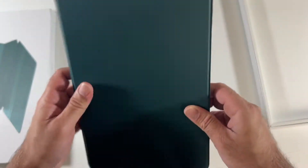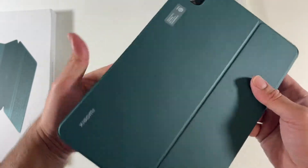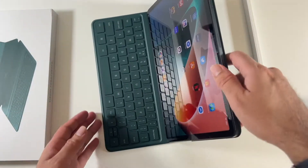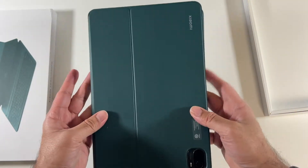It's a very nice magnetic keyboard case with a nice hard cover protection. It is an official Xiaomi case, offering style and great protection for the Mi Pad 5. Definitely check this one out — very nice case.